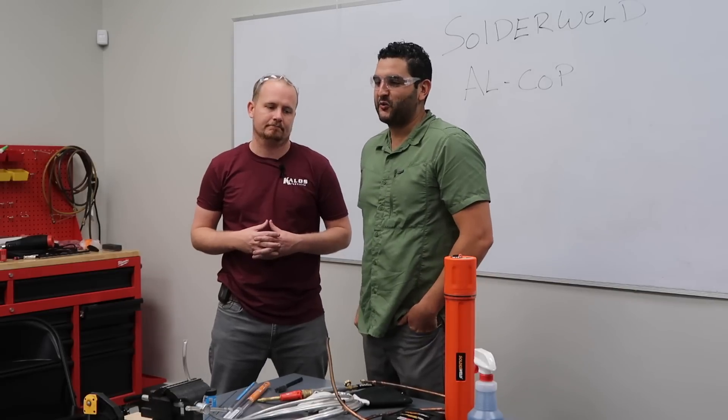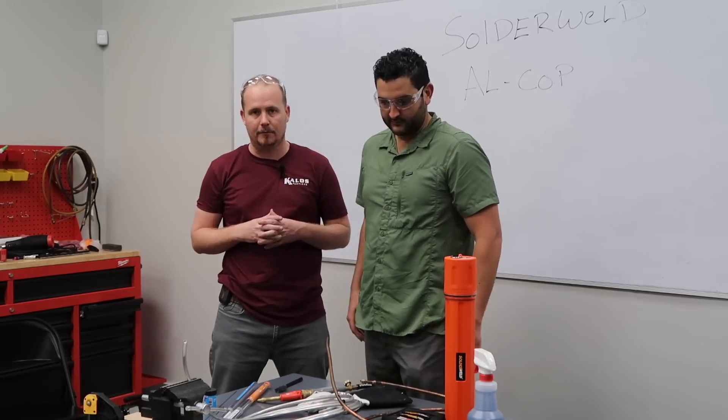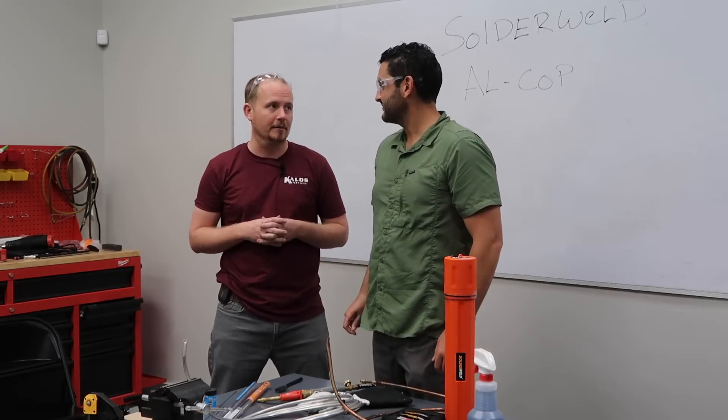Hi, I'm Brian with HVAC School and I'm Sal with Products by Pros, and today we're going to be doing a demonstration of Alcop, which we've done before, but today we're going to do something a little bit differently.